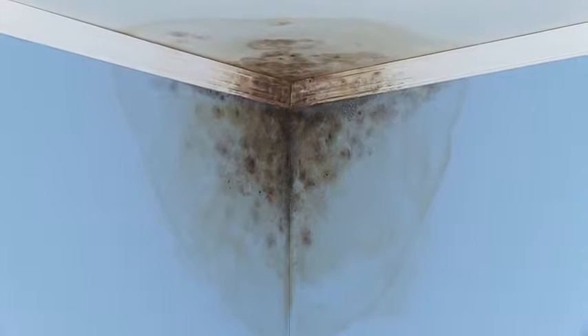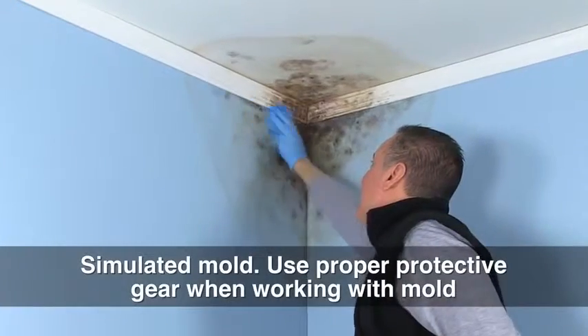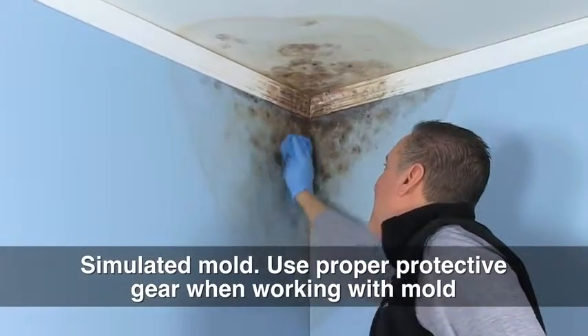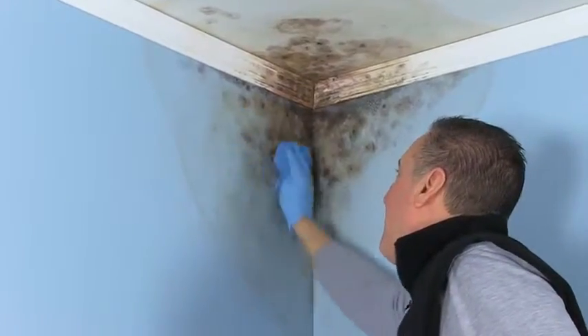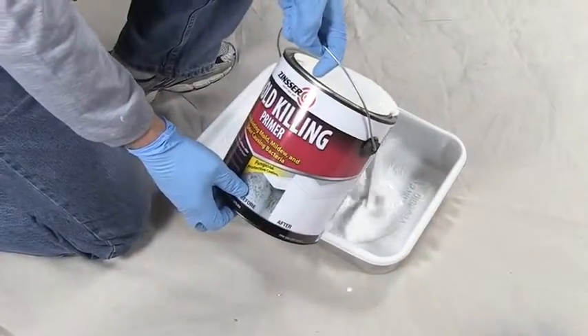To ensure optimum adhesion, first clean the wall to remove any loose growth or other material. Be sure to fix the source of any moisture problems and patch damaged areas. Consult a qualified remediation professional with any questions.